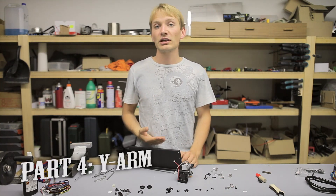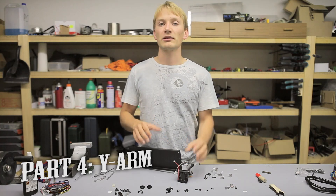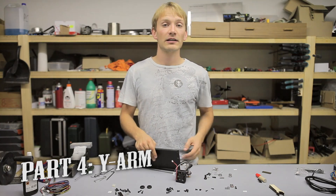I'm Tom and this is my fifth video for the Printabout Simple Metal Kit. In the last video we started assembling the Y-arm; in this video we're going to finish the extruder and install the hot end.